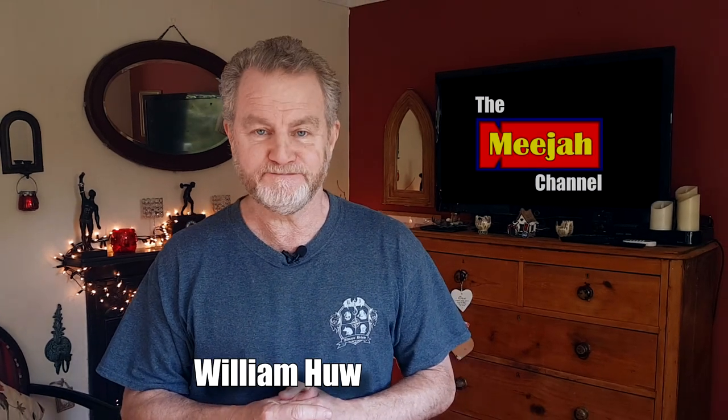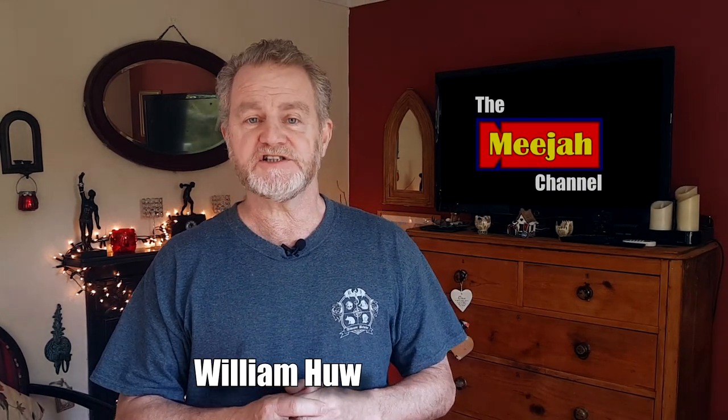Hello, hello, hello. Welcome to the Media Channel. I'm your host, William Hugh. Now, before we start, I'd just like to say a big thank you for all the positive comments that were left in regards to the last micro movie, which was called A Proper Job. The film seems to have been very well received, although there were one or two people that were genuinely upset by the contents. I mean, this was not the intention, obviously.